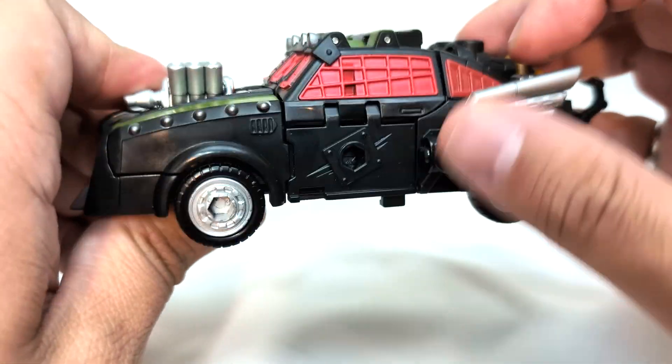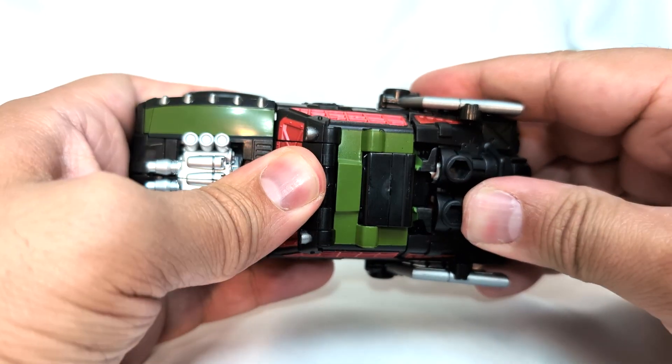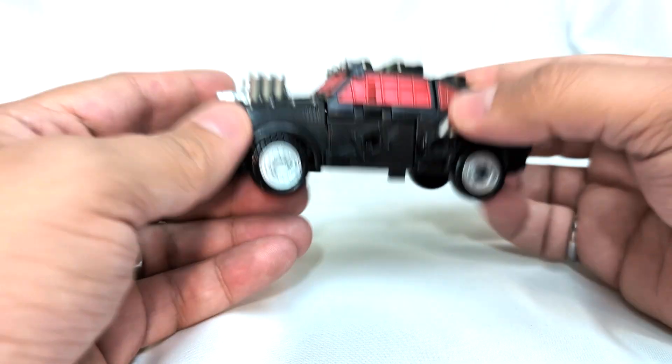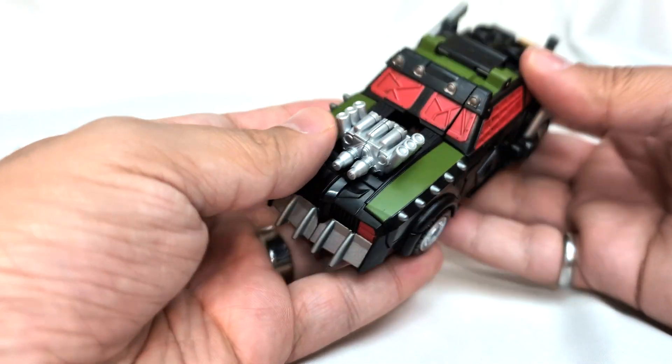I kind of wish it was consistent throughout. Silver rims, some silver painted details. We've got his hook and like an engine block back here, as well as the fender and stuff. So the paint on this guy is nice and he rolls just fine. This is a good mold.